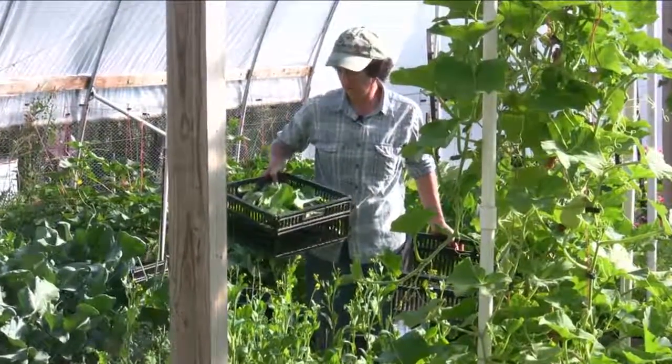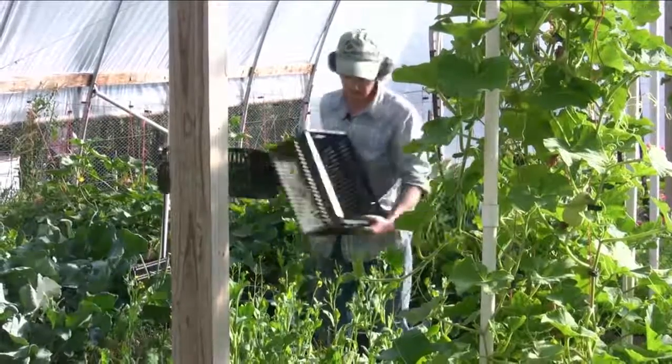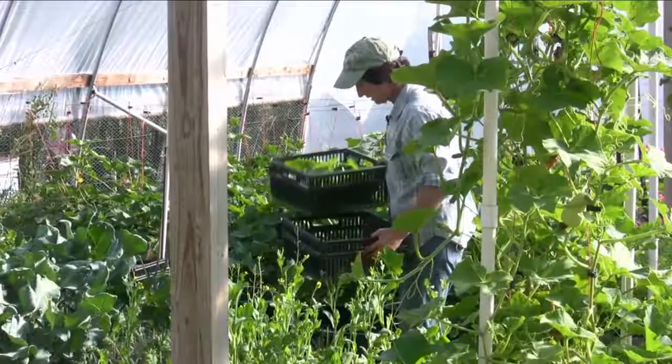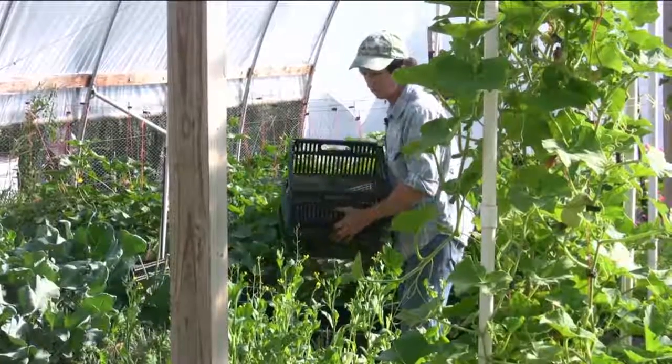There's a good solid pound, maybe a pound and a quarter there. And I got some flowers that I'm going to add to my stir fry. Anyways, that is the end of this Joy Choi patch.